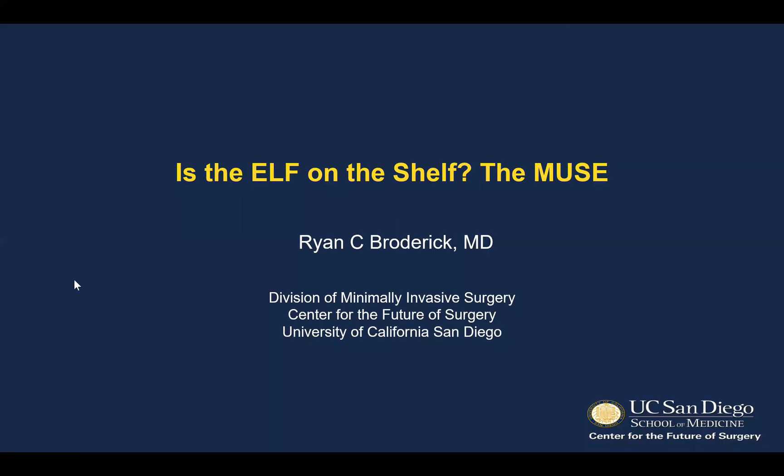Hi, this is Ryan Broderick. First, I'd like to thank SAGES for the invitation and the opportunity to present on this interesting topic.